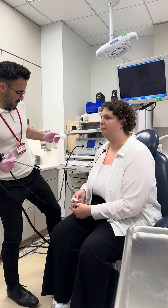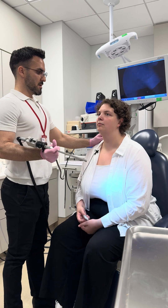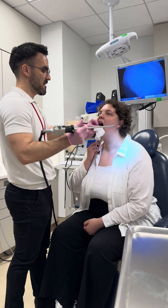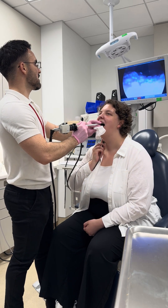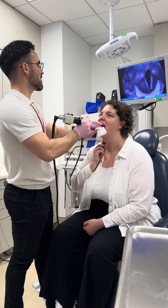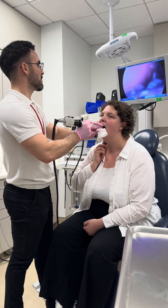All right, right here. Lean forward, straighten your back, shoulders down, chin up, and go ahead and stick out your tongue as far as you can. Good. I'm just gonna keep it nice and soft. Gently bite down, smile and say eeeee.